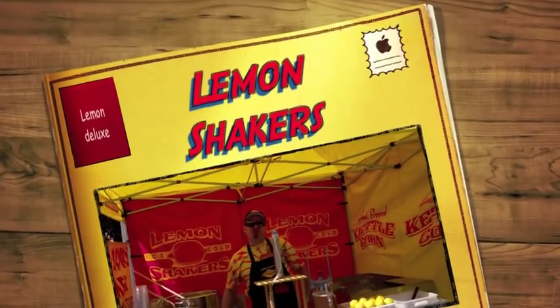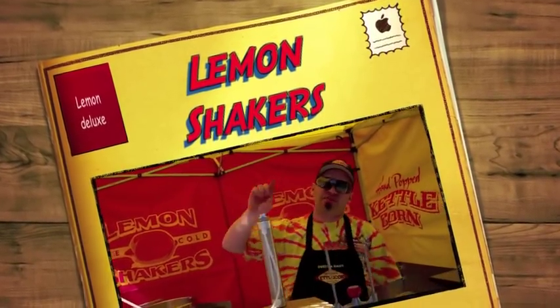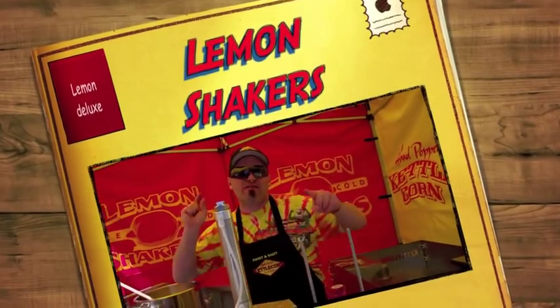Hi guys, Greg Sweet here. I want to show you our new lemon shaker system. You guys are going to be so excited. This is going to revolutionize your business and bring so much profitability to your kettle corn business — it's going to blow your mind. We've been doing lemon shakers now for the last 12 years and ever since we've introduced it to our kettle corn business, we've doubled or tripled our profitability.